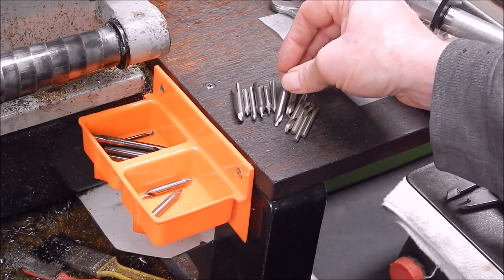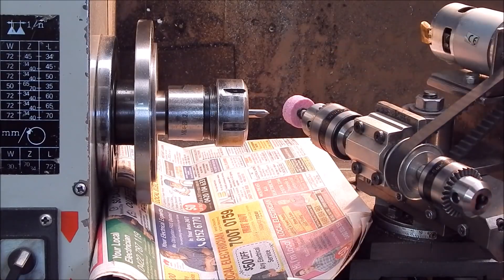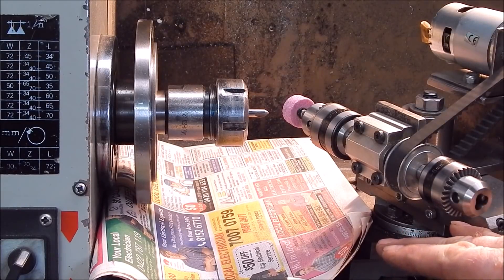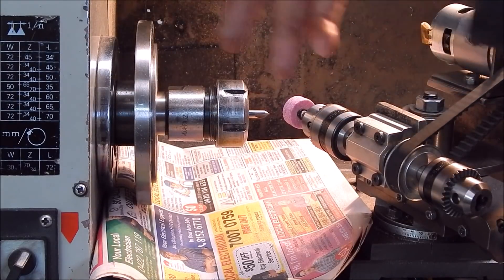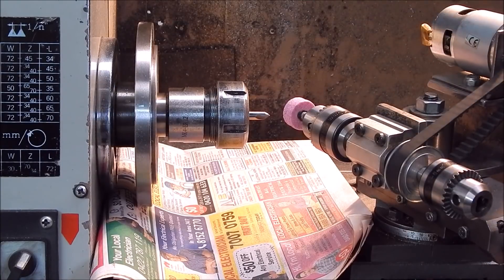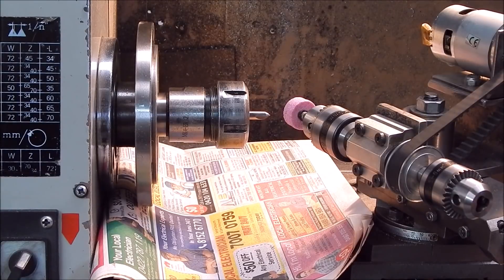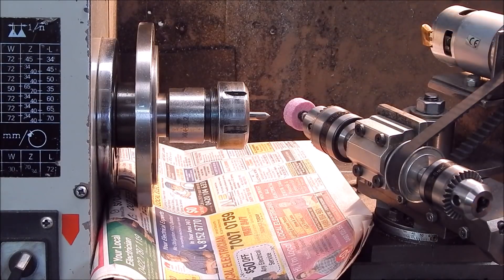Let's do it. So this is the setup: we've got our cross slide set at 65 degrees, which will give you a combined angle of 130, and I'm spinning the chuck at 465 RPM — you can spin in either direction, doesn't really matter. I'm going to be running the 775 motor at 32 volts and it's going to spin fast — how fast, who knows, but it'll do the job.